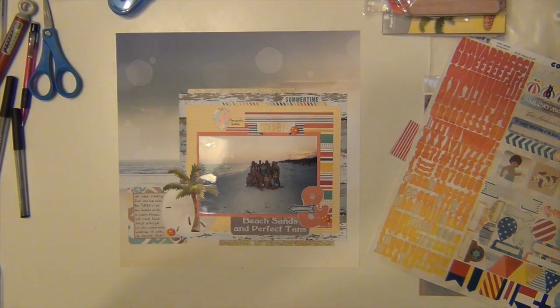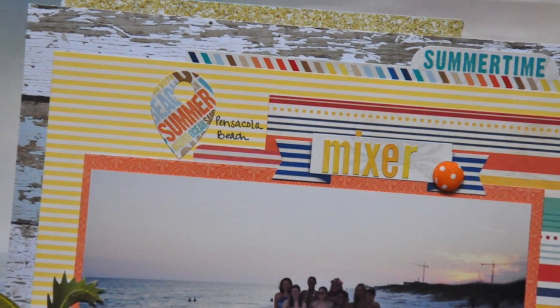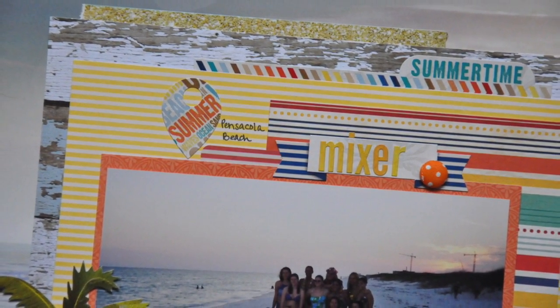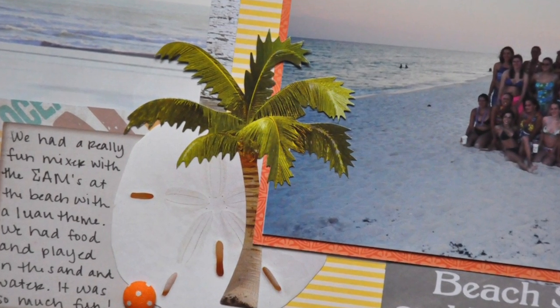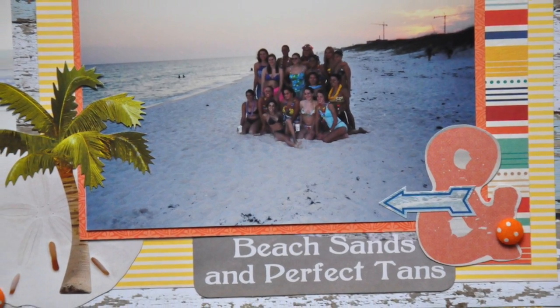That is going to complete my layout, you guys — nice and simple but very beachy. I hope you guys enjoyed it. If you have any questions, please let me know. Make sure you check out the Inspiration Station store; I'm going to have links in the description of the video for you to go check them out. Have a great day, guys. I'll see you soon. Bye!